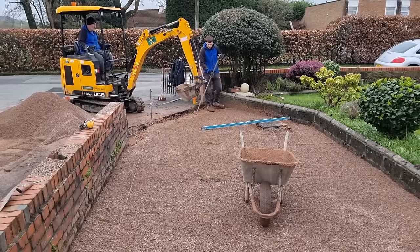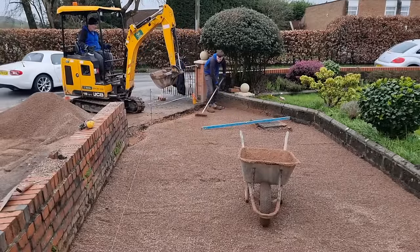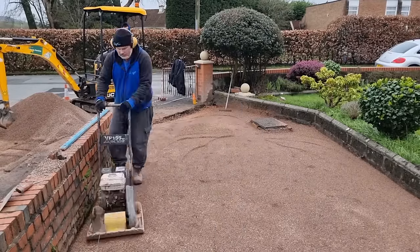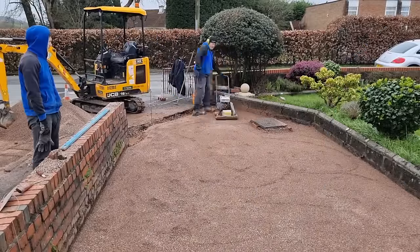A bit of fun on site — get off, Dad, put it back! Then we whack this section again with the 6mm chipping: up, down, left, right, diagonally. You can't whack it enough — whack, whack, whack.